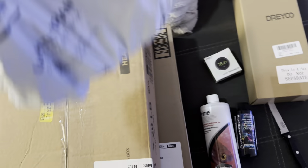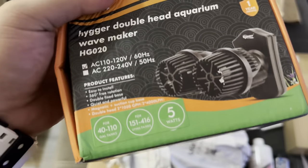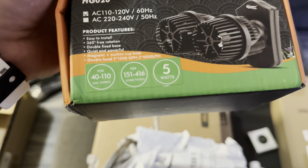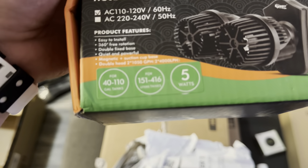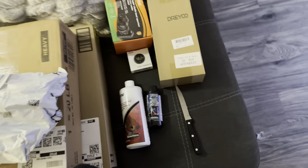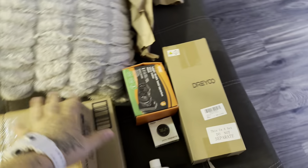This looks like our heater, so we'll crack that open. And this is our wave maker — it's a double head aquarium wave maker for 40 to 110 gallons, magnetic so it'll hang on the side of the glass. Wave makers are very important. This is my first saltwater tank, so I'm not going to act like I know it all, but I've watched plenty of videos to know what I need.